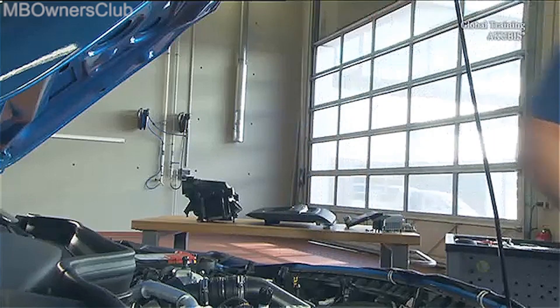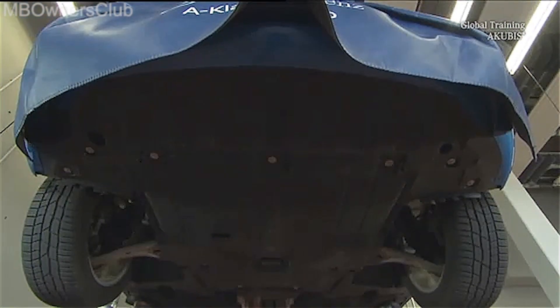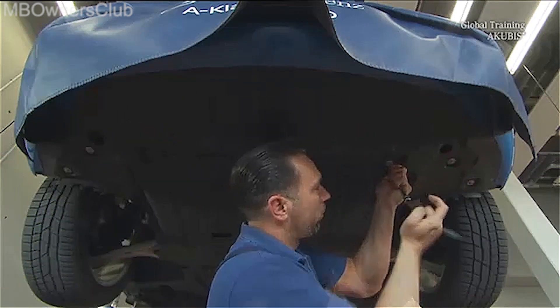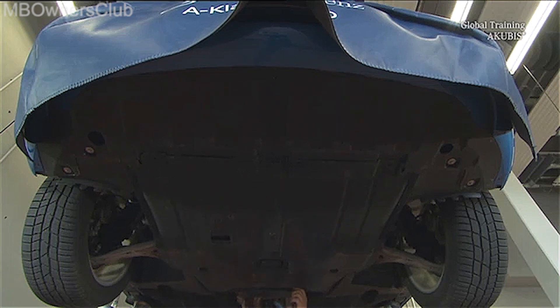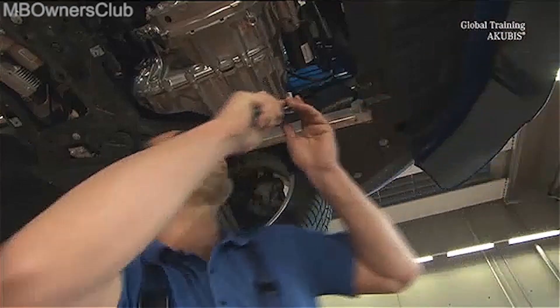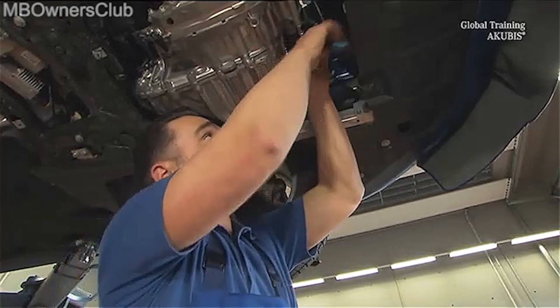Now you need to go under the vehicle. Remove the lower engine cover. Remove the last bolt of the starter and then carefully remove it.